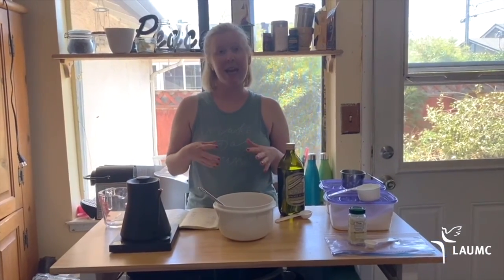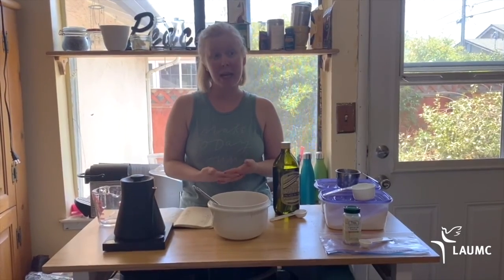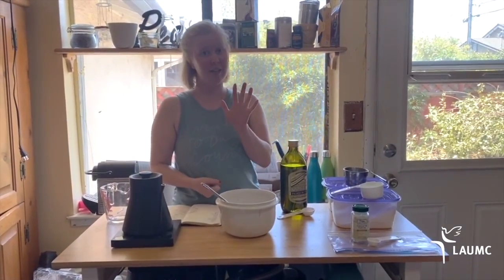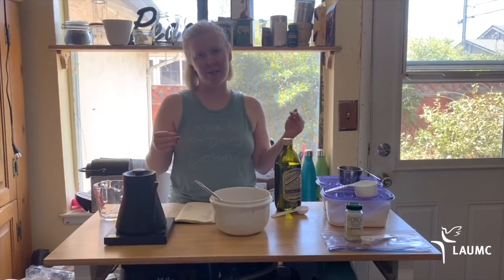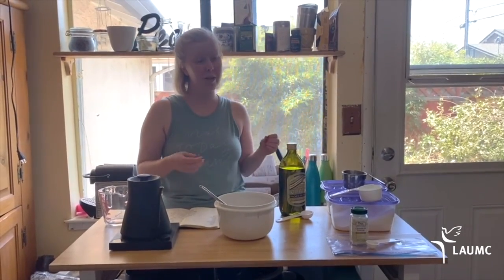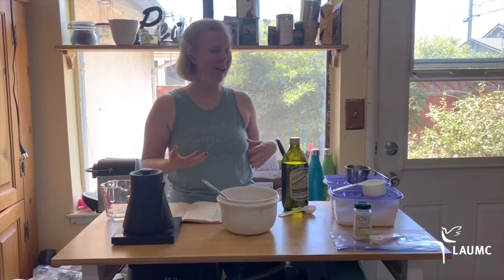I'm going to do a no-cook recipe because then even little kids could be involved in making the Play-Doh, which I think is really fun. It takes five ingredients that you probably have already. If you don't have any of these ingredients, it's okay — you can make a dough from just flour and water. It'll dry out, but it'll still work and it'll be a lot of fun.